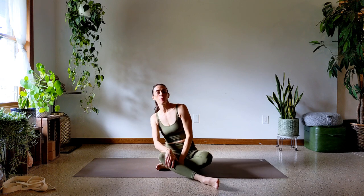Hey Yogi friends, welcome back to my channel. My name is Kelsey — Kelsey Yogi here on YouTube, Instagram, and TikTok. Today we are going to do our compass pose.